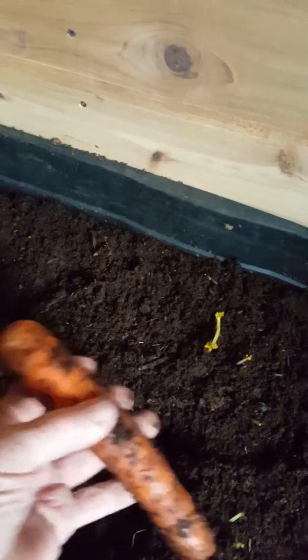They are keeping very well, they're very solid yet. I've lined the inside of this with cedar so it doesn't rot.